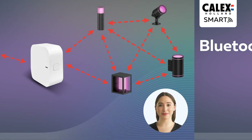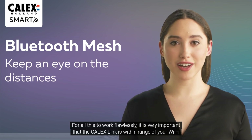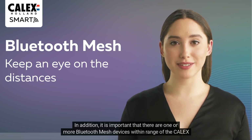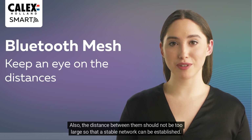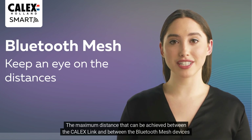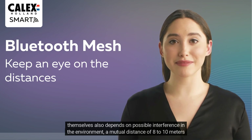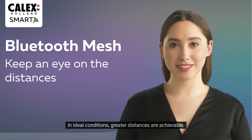For all this to work flawlessly, it is very important that the Calyx Link is within range of your Wi-Fi router and receives a good and stable Wi-Fi signal. In addition, there should be one or more Bluetooth mesh devices within range of the Calyx Link, and the distance between them should not be too large so that a stable network can be established. The maximum distance depends on possible interference in the environment — a mutual distance of 8 to 10 meters is usually perfectly achievable, and in ideal conditions greater distances are achievable.